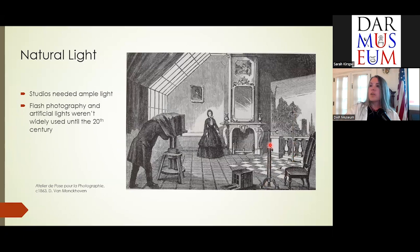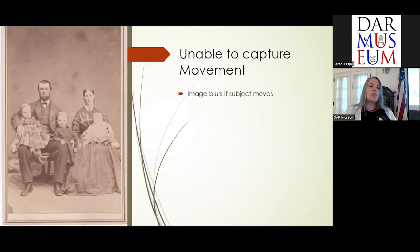Head supports were required because of the long exposure times and because photography at the time couldn't capture movement — they couldn't freeze movement. So if something moved, it would be blurred, just like this little baby is in this picture. You're not going to find any action shots from this period; that comes much later.